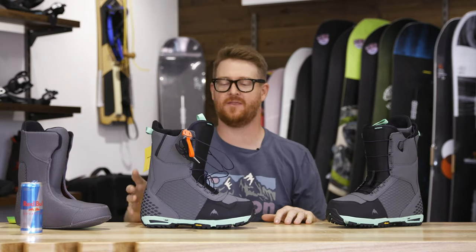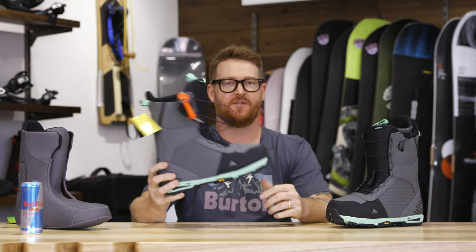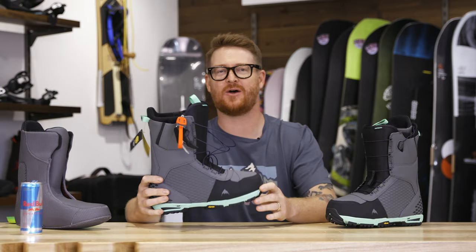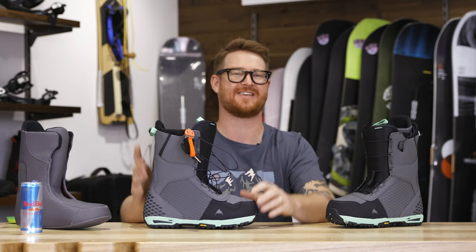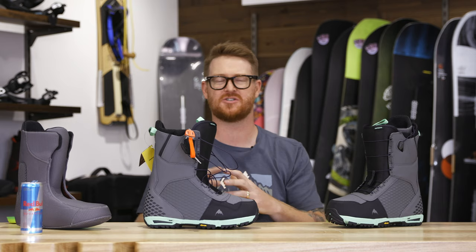Hello, I'm Matt Guff from House.com and this is a 2020 Burton Imperial Snowboard Boot. The Burton Imperial has been one of the most standout style boots from Burton's lineup for the last couple of seasons. It features shrinkage footprint reduction technology and total comfort construction, meaning that the Imperial on day 1 is going to feel the same on day 100. This is a well-rounded all-mountain, free-ride-ish style boot for intermediate to advanced level riders.